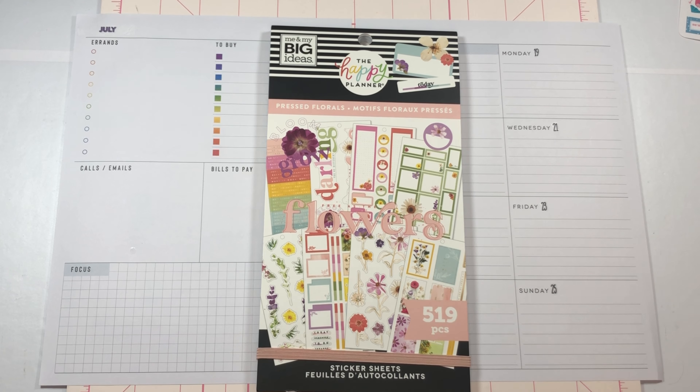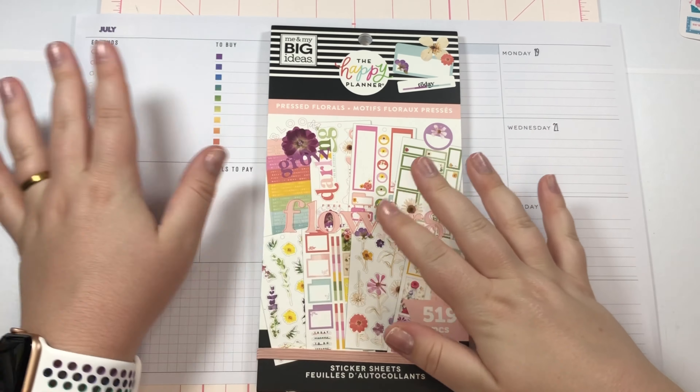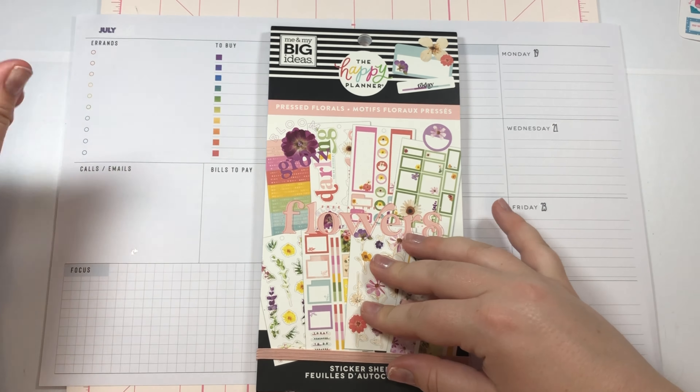Hi planner friends, it's Madison with Say Yes To Planning and welcome back to my channel. If you're new here, thank you so much for visiting. Today I'm going to be doing a dashboard spread.